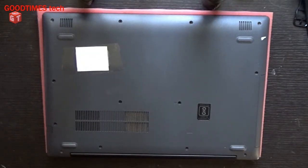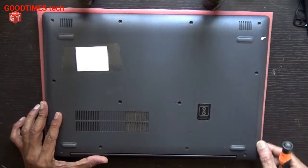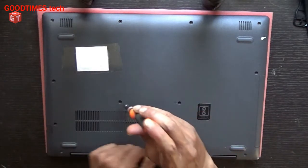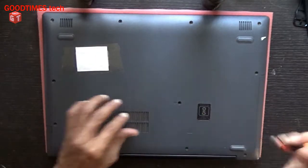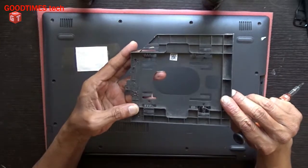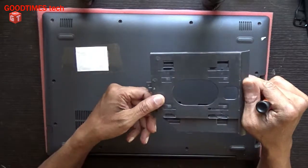One more thing — if you want to replace only the DVD drive or any drive here, just remove this one screw only, then pull the drive outside this way.